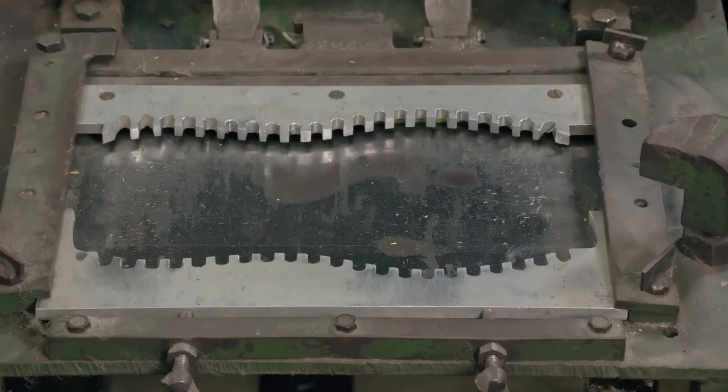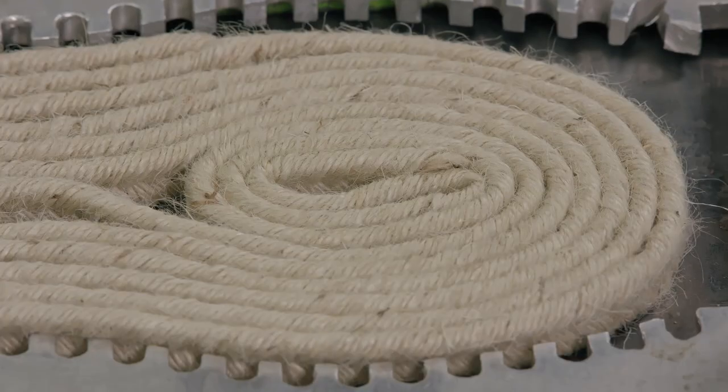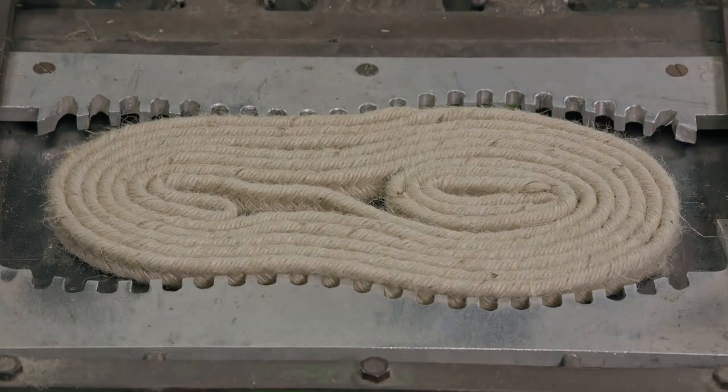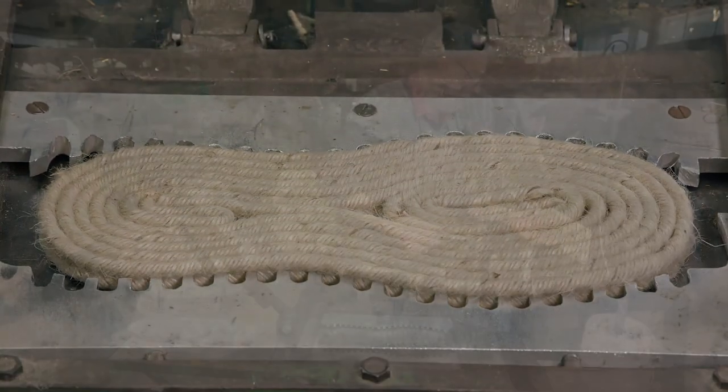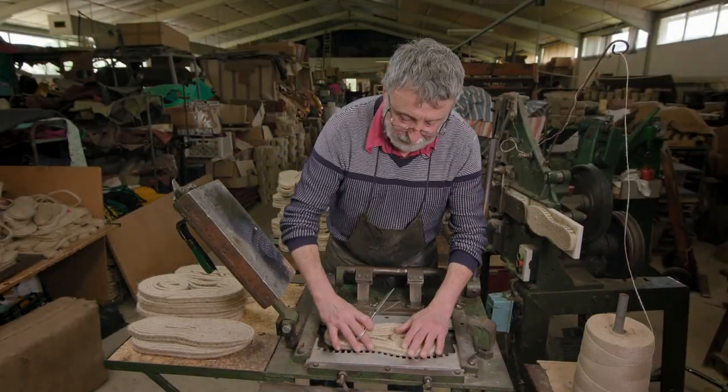The wound braid is then placed into a press, which — as we see here in slow motion — compresses it into the shape of the sole. In real time, this step takes just a couple of seconds.